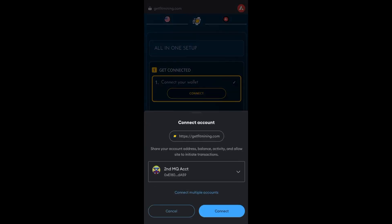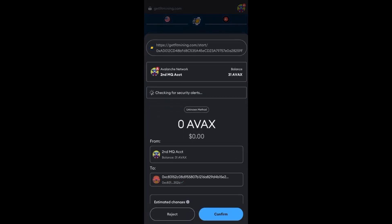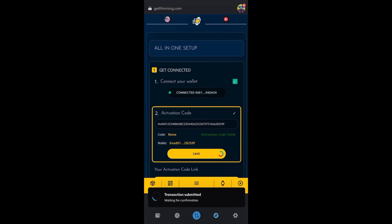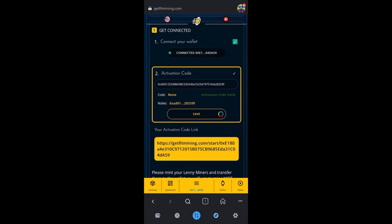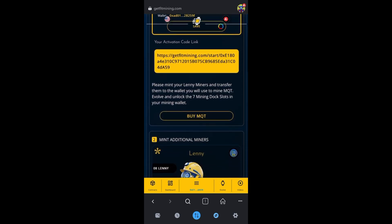When you get here, you're going to connect your wallet and connect your account — make sure everything looks right. Then start by saving your account and click Confirm. You need to have AVAX in your account to complete this process. Scroll down and here's your activation code for when you want to share this with other people. When the save is done it'll finish processing.